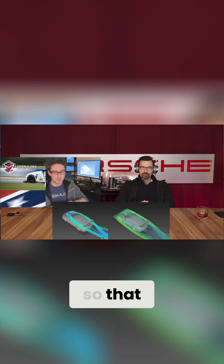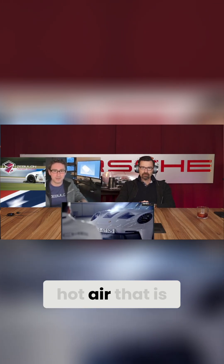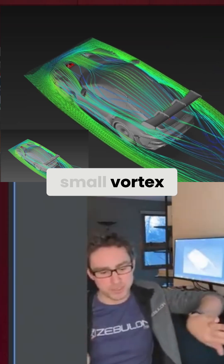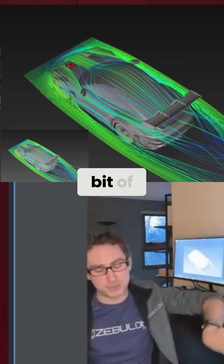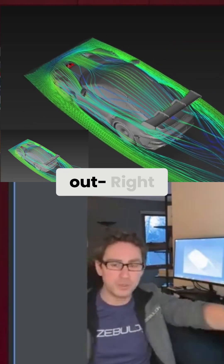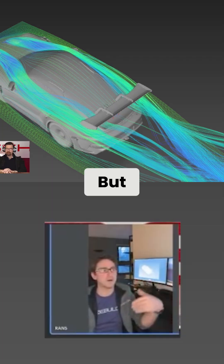These are actually just a directional change in the flow field — they're just trying to reduce the amount of hot air that is going to be ingested by the engine. They're creating a small vortex along the top edge, rolling up a vortex, and adding a little bit of directionality and curvature to those strakes to push flow out away from the windows to keep that flow from getting ingested.